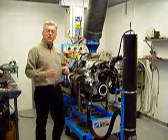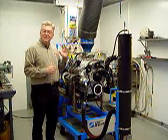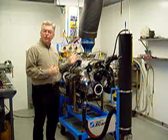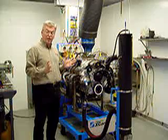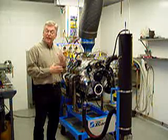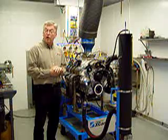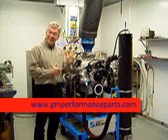There you have it — the second set of power pulls on our CT525 circle track engine based on the Corvette LS3. We've had very consistent performance today, over 530 horsepower out of both engines. If you'd like further information, contact any GM dealer, or look in our catalog or online at gmperformanceparts.com. Let's go race!